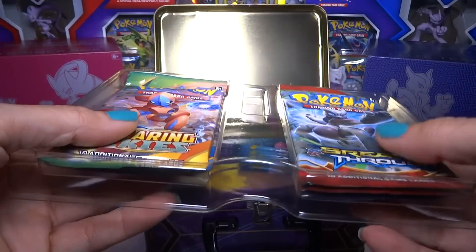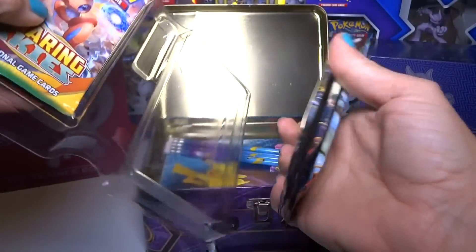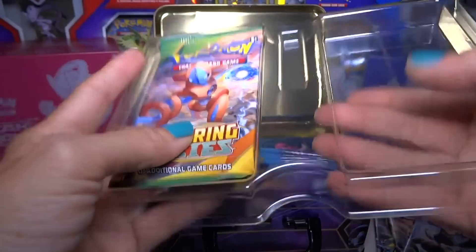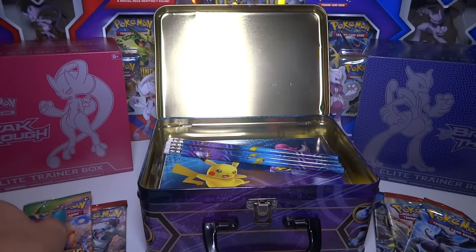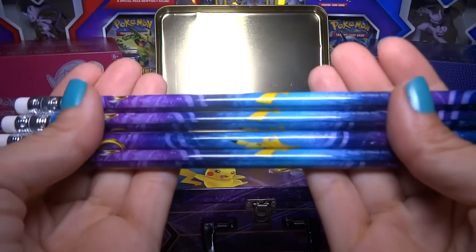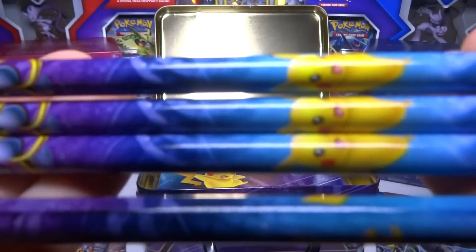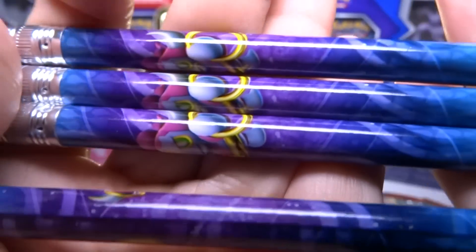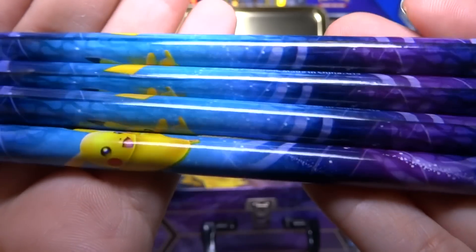Here we have a tray with some packs. So we've got five packs. We also have four pencils. They have Pikachu and Hoopa on each pencil, and a nice kind of space design.